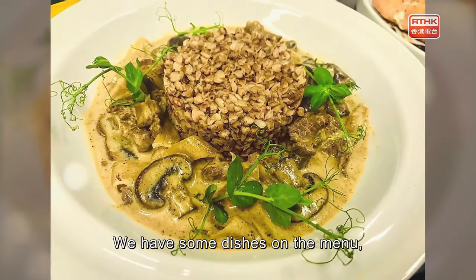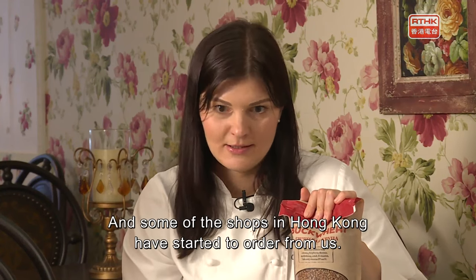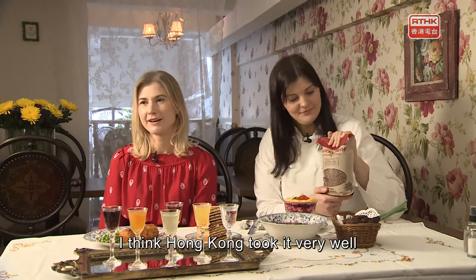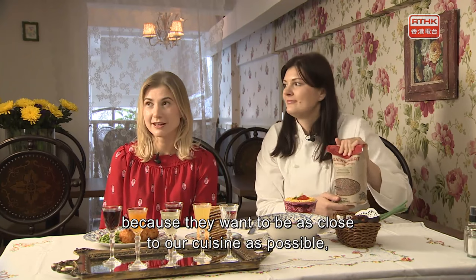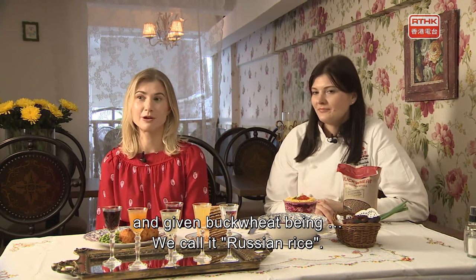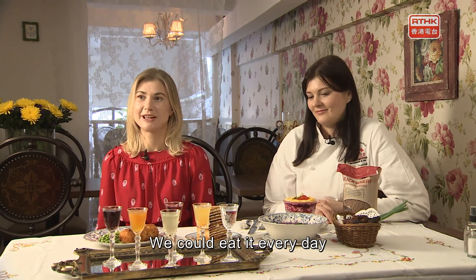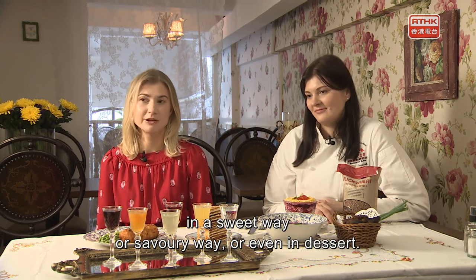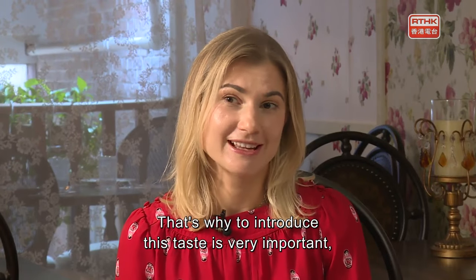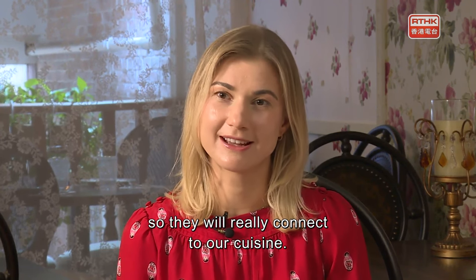They have buckwheat dishes on the menu, and Hong Kong people like to try it. Some shops in Hong Kong have started ordering from them. The sisters feel Hong Kong has taken it very well — people want to be as close to their cuisine as possible. Buckwheat is their staple food — they call it "Russian rice" — and it can be eaten every day in sweet or savory ways, even in dessert. Introducing this taste is very important to connect people to Ukrainian flavors.